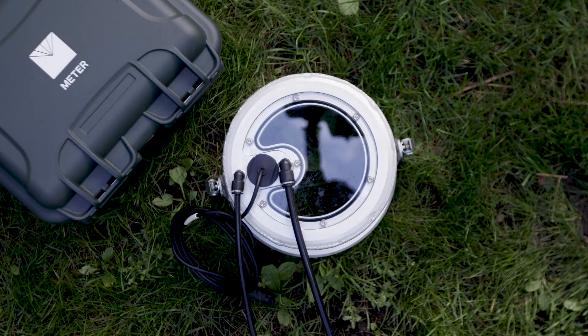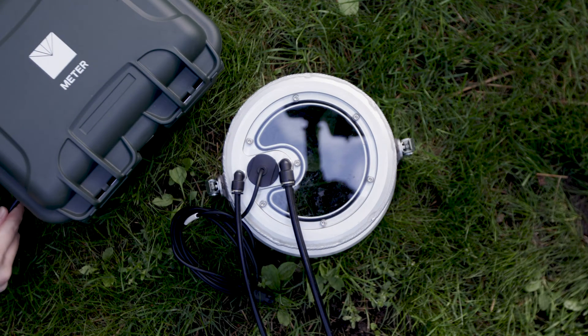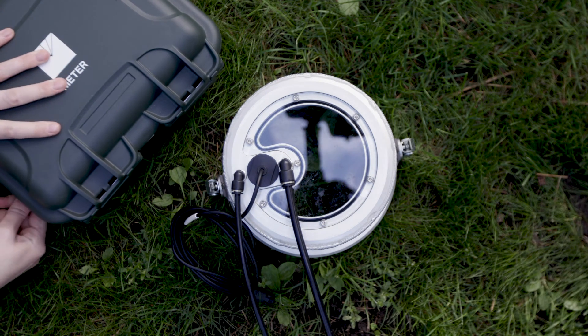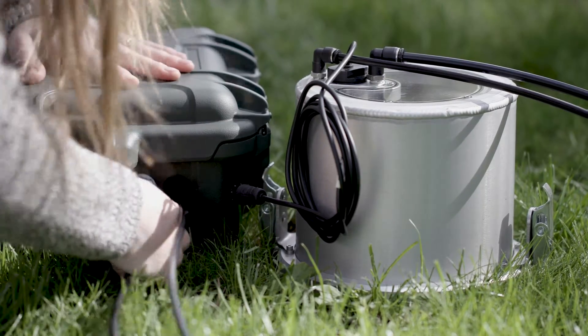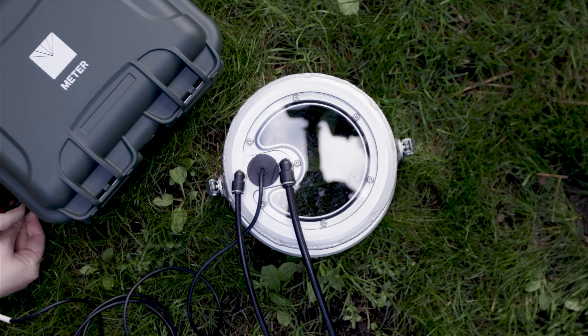Connect the other end of the hoses to the control unit. Connect the sensor cable to the control unit.